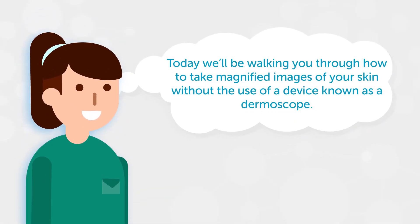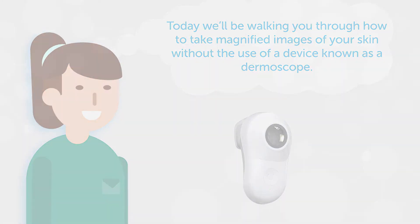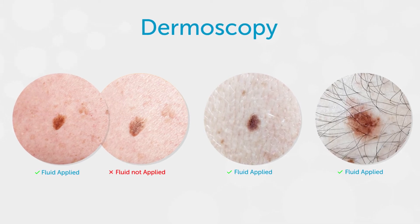Today we'll be walking you through how to take magnified images of your skin without the use of a device known as a dermascope. Dermoscopy allows your medical professional to see the unique and more complex details of your skin.